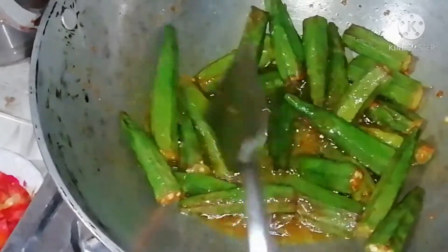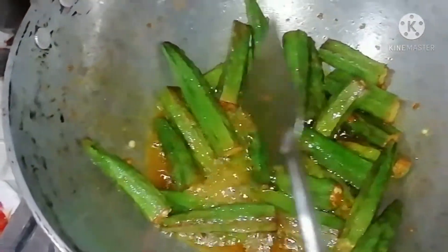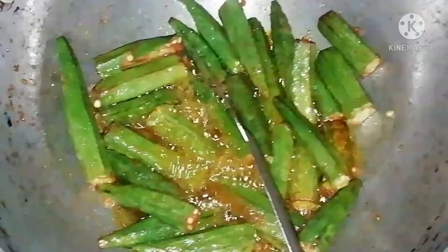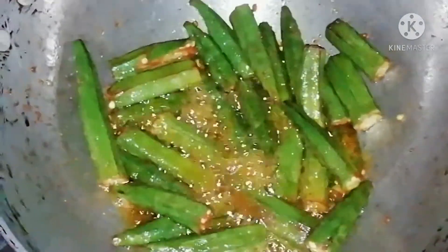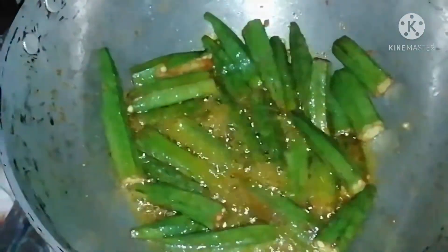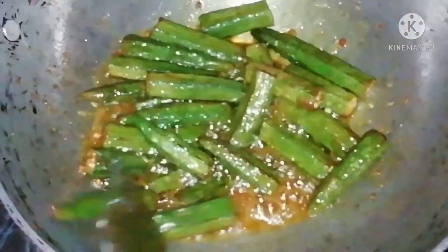If you want, take a bowl and mix the noodles in it. I will make this bowl. You will need some water, and cut the green beans.